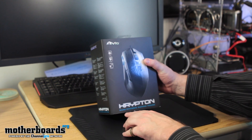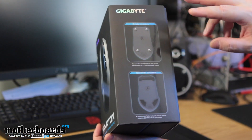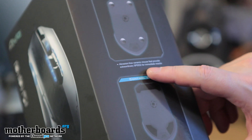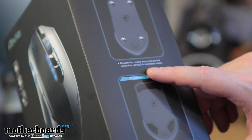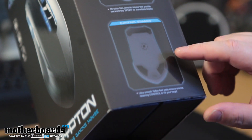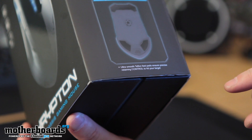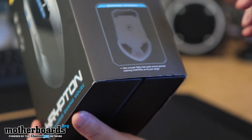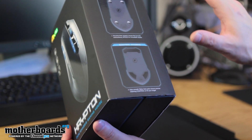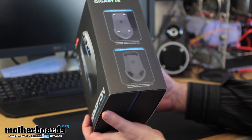We've got the Ovea — this is the Krypton Dual Chassis Gaming Mouse. There are two types of chassis for this: the Speed Chassis and the Control Chassis. The Speed Chassis says abrasion-free ceramic mouse feet provide extraordinary speed for immediate reaction — probably quick for doing headshots. The Control Chassis says ultra-smooth Teflon feet pads ensure precise retaining control to hit your target. Now that's kind of really weird — aren't Speed Chassis and Control Chassis almost the same thing? We'll have to see if there's a difference when we use it.